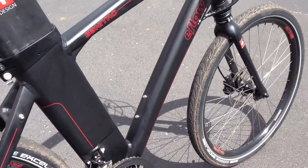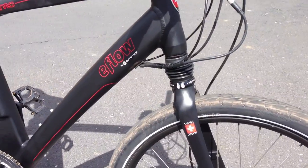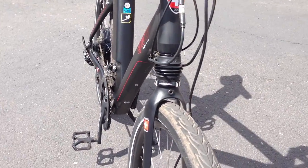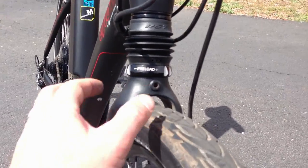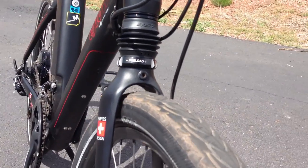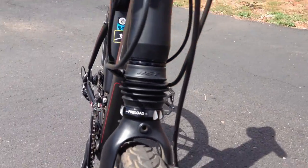Speaking of smoothing out the ride, here's the RST front suspension fork — this definitely takes some of the edge off bumps and cracks in the road. There's a preload dial that lets you adjust the spring rate of the fork depending on how much you weigh or how responsive you want the fork to be.